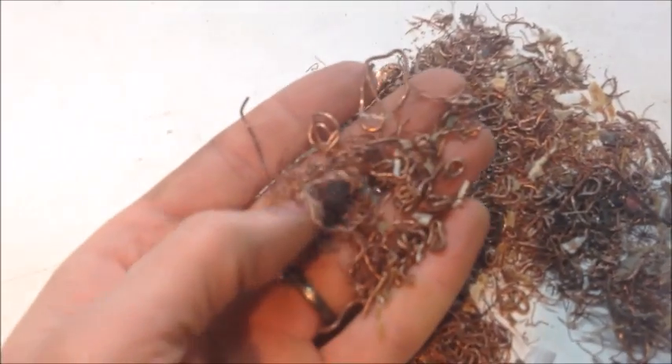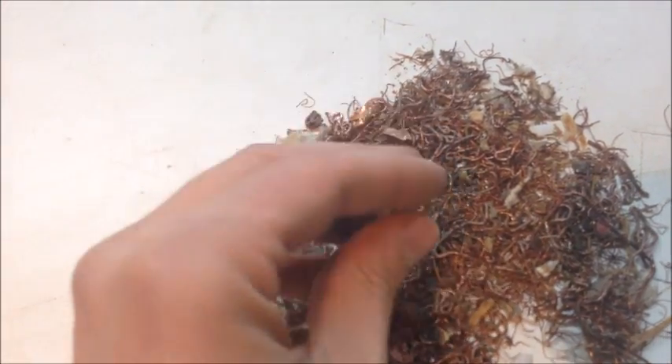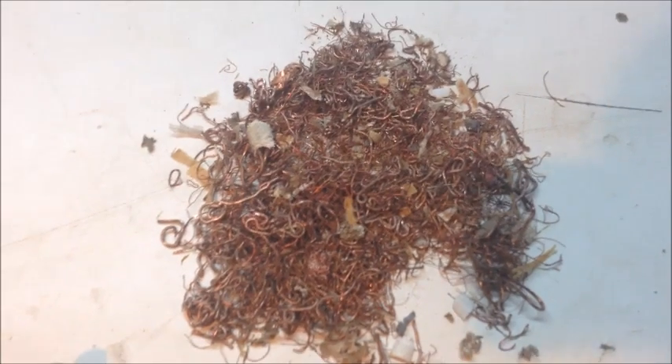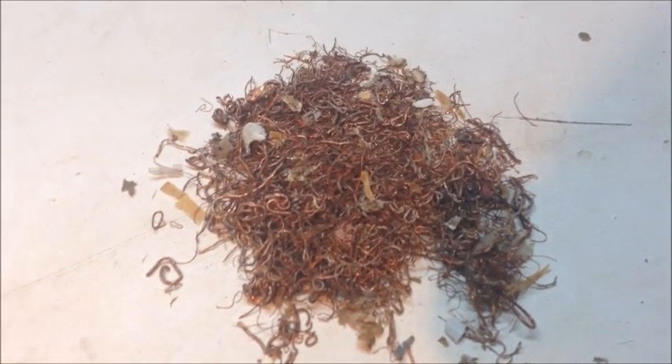And over here is the copper — it's all different size wires. I think that's mostly number two; there may be a little bit of number one in there. It comes out really pretty clean. There's a little bit of paper and fluff around the stators and armatures, but other than that it's a real nice upgrade from just a copper meatball.